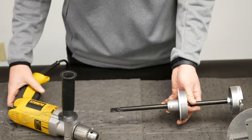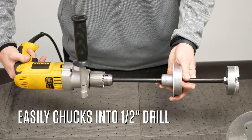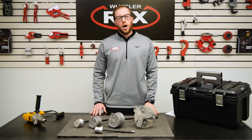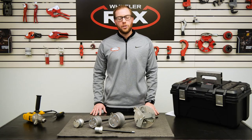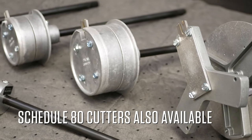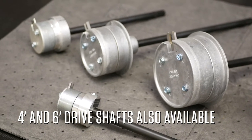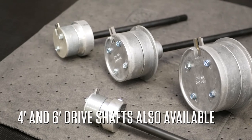Each cutting tool easily chucks into a half inch drill. Additional options include optional cutters that will allow you to cut inch and a half, two inch, three inch, four inch, schedule 80. Four and six foot long drive shafts are also available for all models.